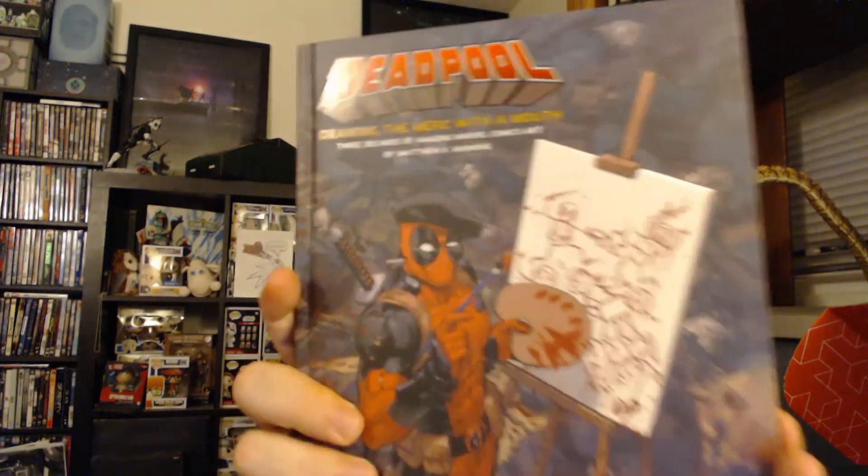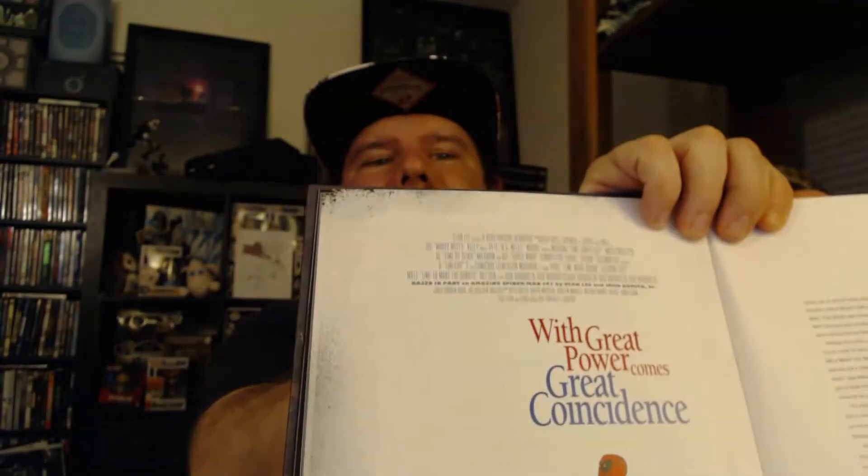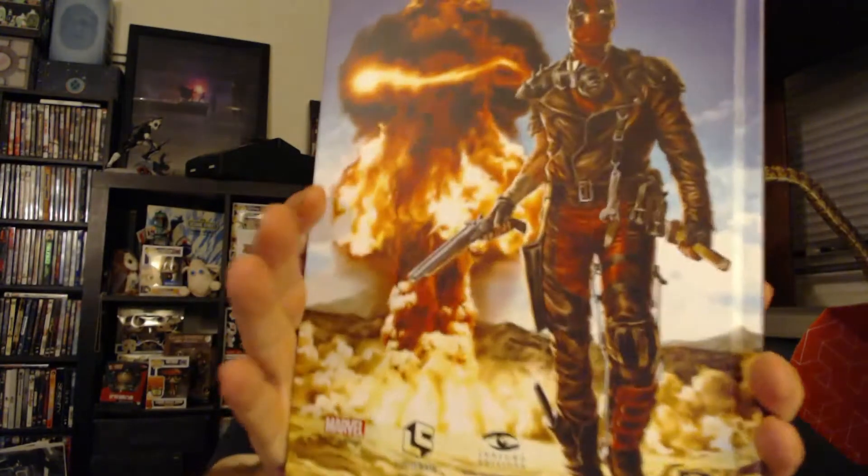We have a hardcover book: Deadpool — Drawing the Merc with a Mouth, Three Decades of Amazing Marvel Comic Art by Matthew K. Manning. It's taking stuff we've probably seen before, but I love the different puns — Deadpool is Forrest Gump, 'Great power comes great coincidence.' There's some comic book stuff in there too, some of the real art. On the back you've got Deadpool as Mad Max, so that's kind of cool. I'll definitely check this out — another great coffee table book type of thing where you just put it on your table and people enjoy the great pictures.